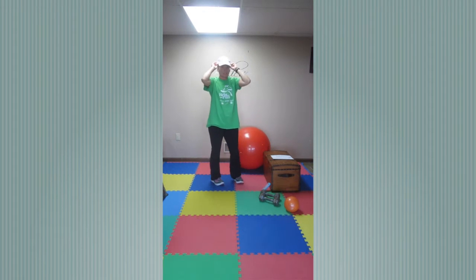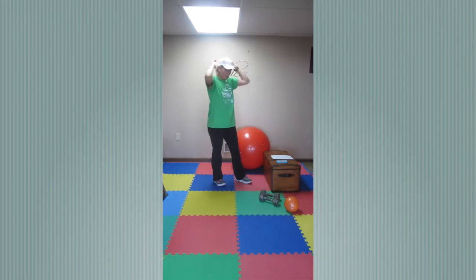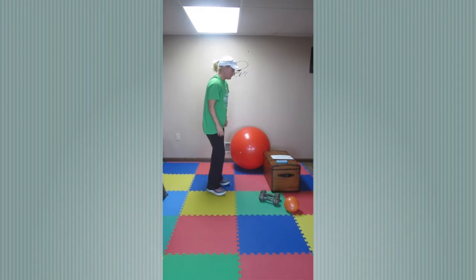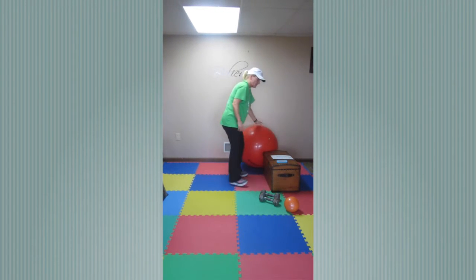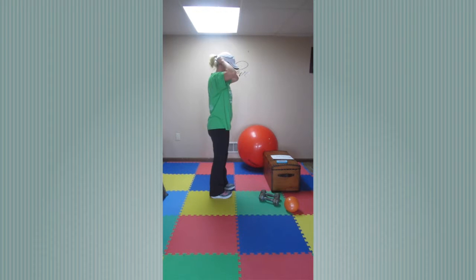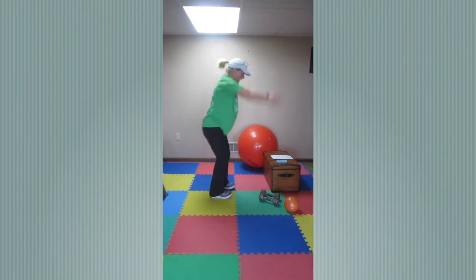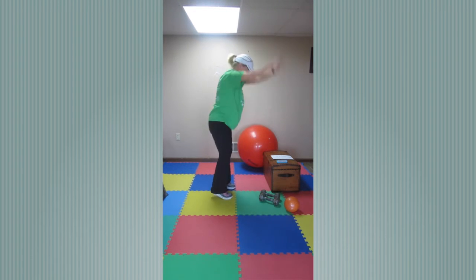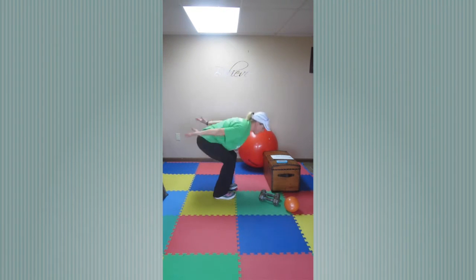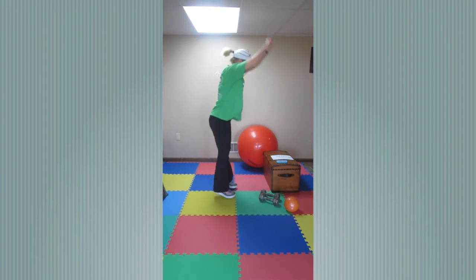That completes set two — you guys are rocking it! Now we have a little Tabata set. We're going to go through it one time, going 20 seconds for each. This first exercise is a total body extension, just like this. Here we go — three, two, one — total body extensions. You're reaching high, bend over like you're going on that ski jump, and try to go as fast as you can. Five, four, three, two, one — good.